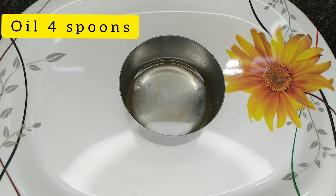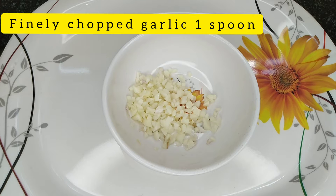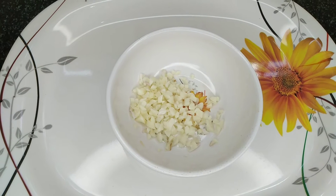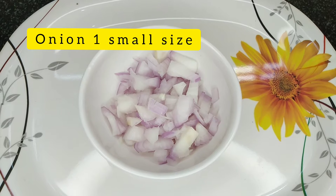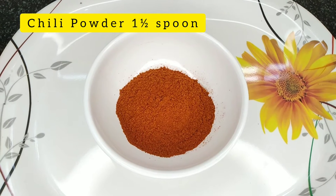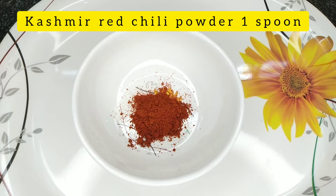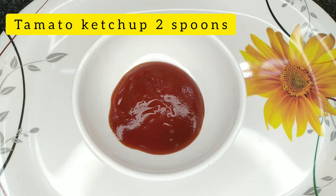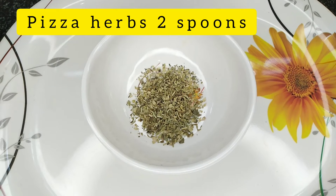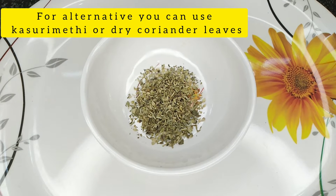The pizza sauce uses 4 tbsp of cooking oil. 1 tbsp of garlic, cut into small pieces. 1 tbsp of chili powder, 1 tbsp of Kashmiri red chili powder. 1 tbsp of tomato ketchup and 1 tablespoon of pizza herbs.